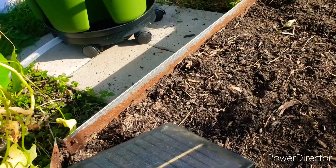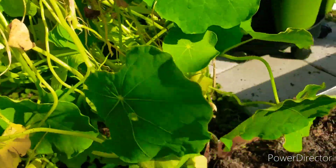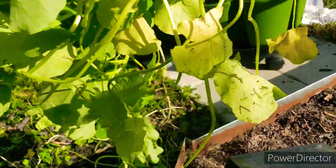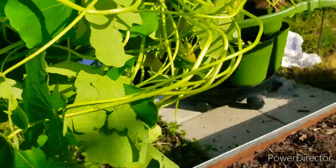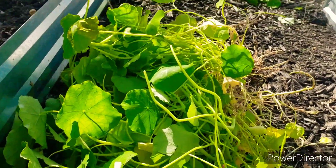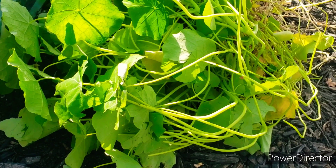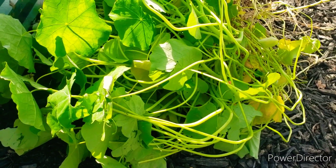I usually flip it upside down to see if I see any seeds on there to save. I got a few off of this but not a ton. If you don't know, this is a fully edible plant — you can eat the flowers, you can eat the leaves, and they at least taste like pepper. So that's that.